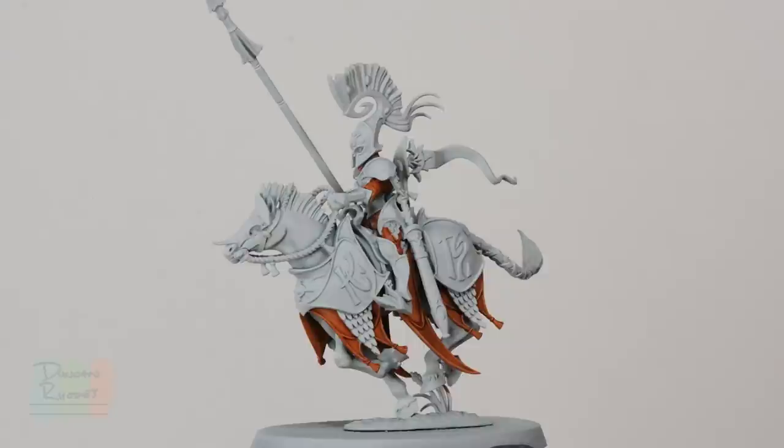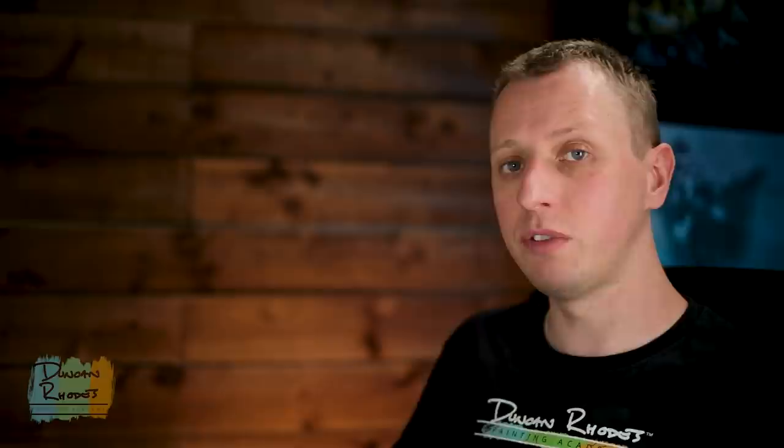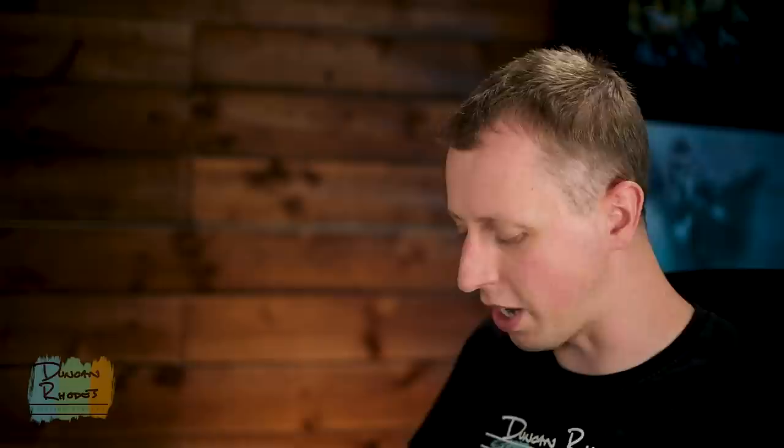I've finished blocking in all that orange now, and also neatened up any little splodges on the white armour. With that done we can now move on to the next step, which is to shade that white armour, and the perfect thing to do is just paint a coat of Apothecary White over it. I'm going to stick to that regiment brush from the previous step, and I've also got some clean water now just to make sure I don't accidentally contaminate it with any orange colour.